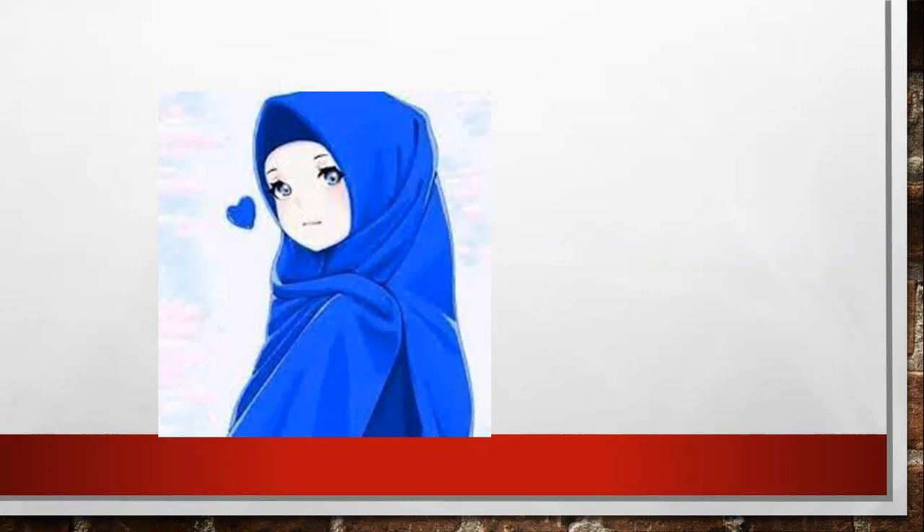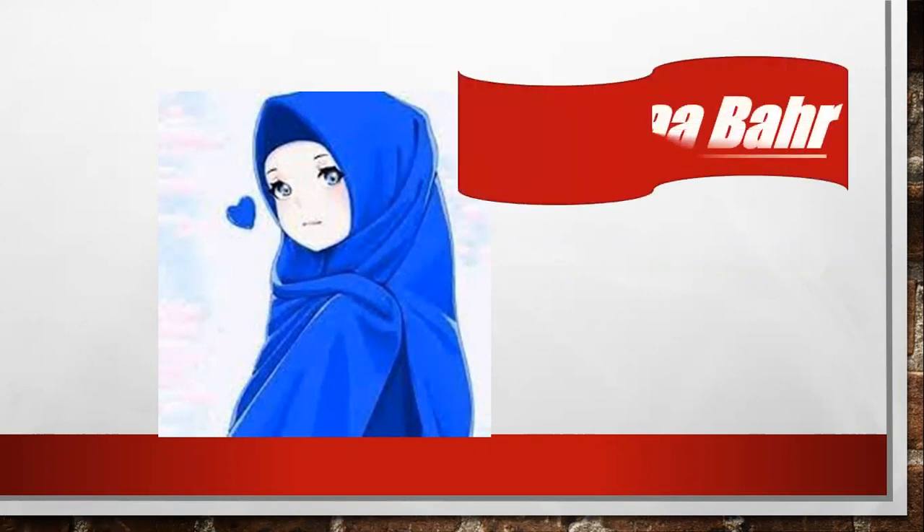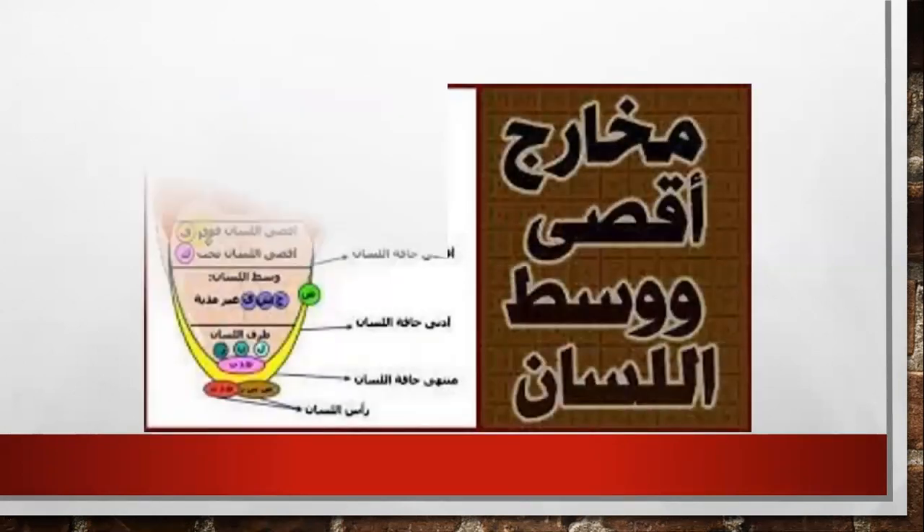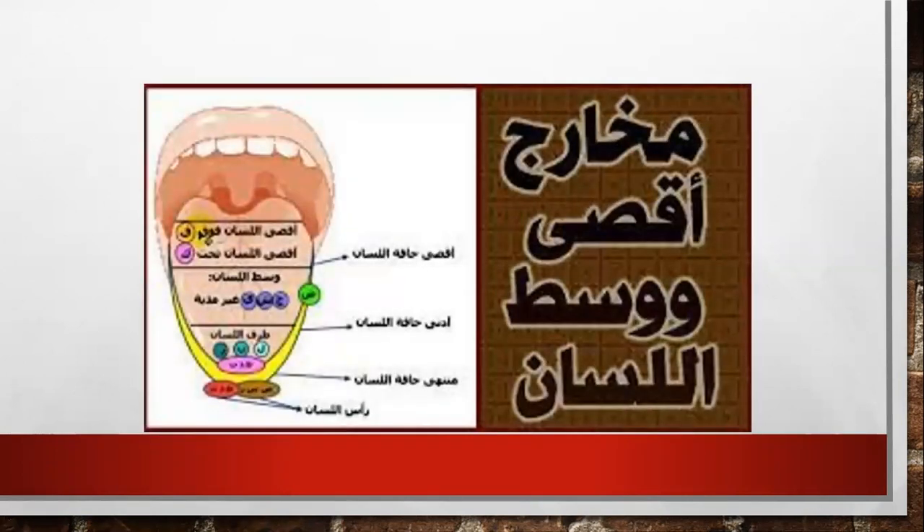As-salamu alaykum wa rahmatullahi wa barakatuh. How are you, my students? Welcome to Qur'an class. Today, insha'Allah, we will study together a new Tajweed lesson. We will continue studying the articulation point — the tongue.